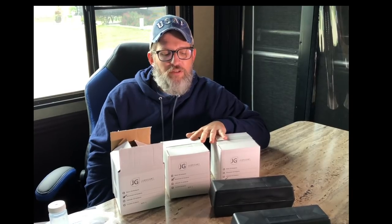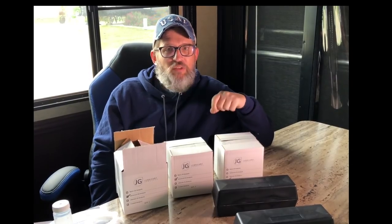You could do the same thing for your RV or your tow vehicle by analyzing the oil and coolant and transmission fluid for any small problems now to prevent big problems in the future. I found this company called JGLubricantServices.com and they have test kits.